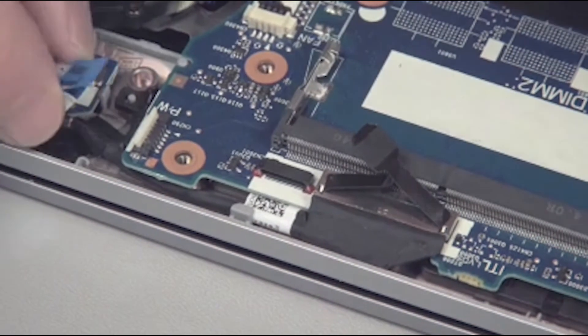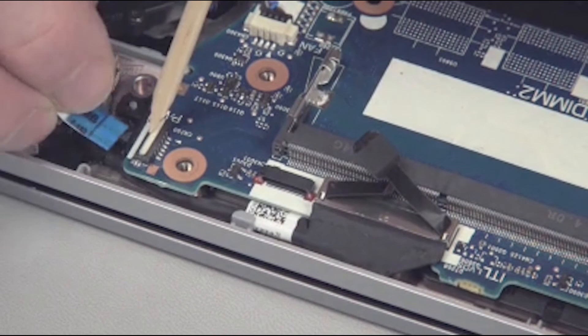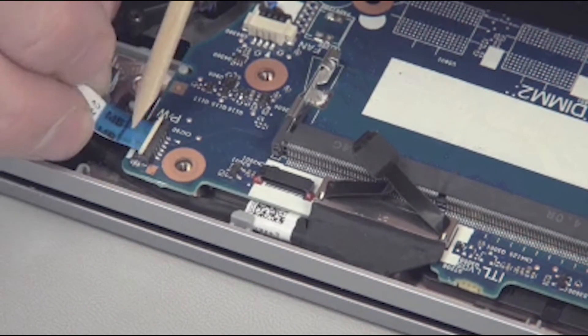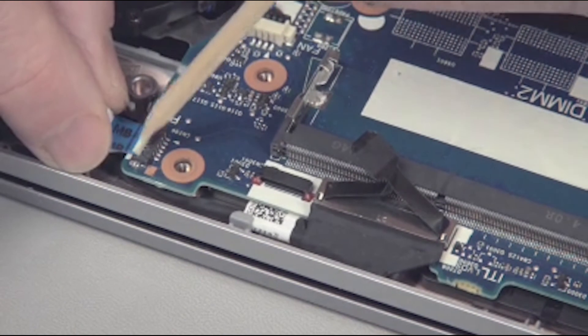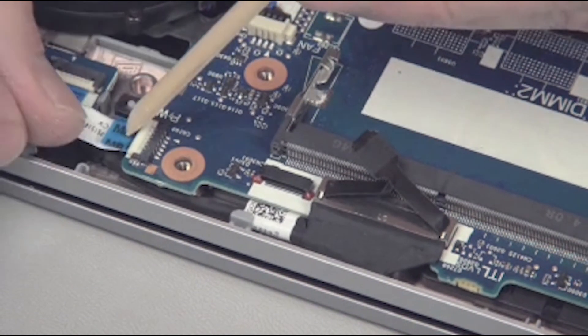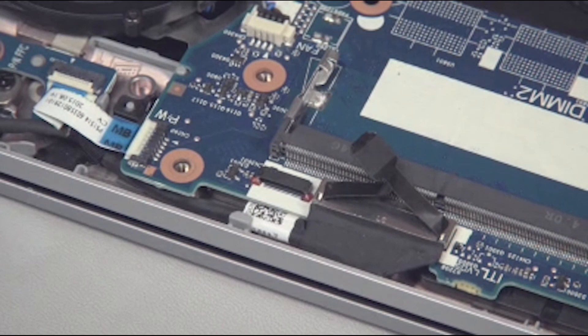Insert the power button board ribbon cable into the power button board ZIF connector on the system board and gently press down on the ZIF connector locking bar. Important! Use care to prevent damaging the ZIF connector and ribbon cable.